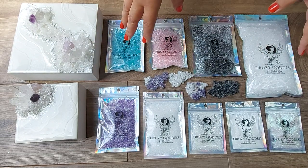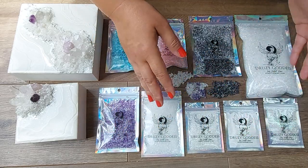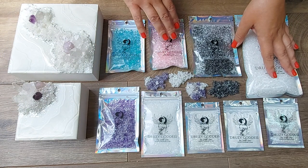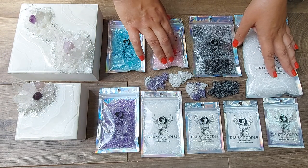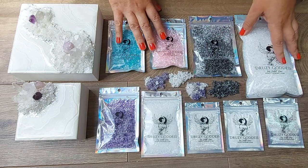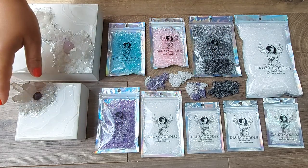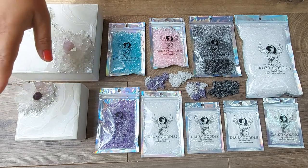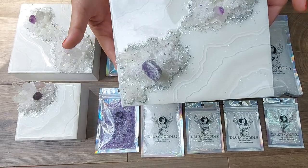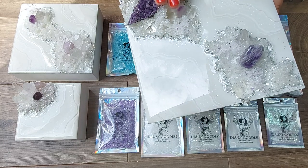Hi and welcome to this video. If you are here, you are interested in the Muse set and you want to know all of the differences between the different sets I'm offering for the Druzy Goddess products. You also want to learn more about each and every one of the components, because all of them are playing a crucial role in the artwork creation process and specifically in the style that I mastered and developed, which is jewelry for the walls.